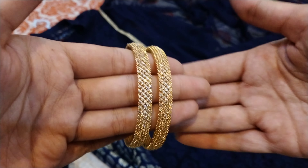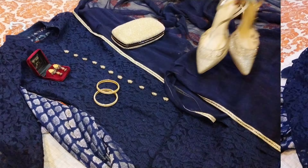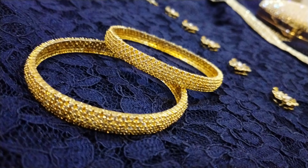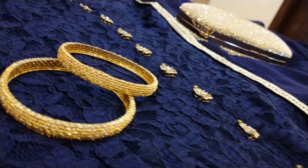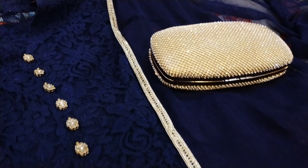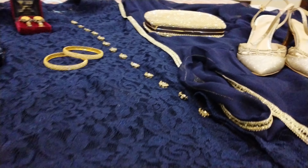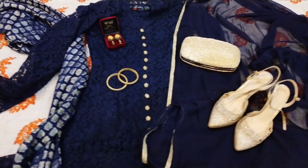Now I'll show you the gown. As I mentioned, the gown's material is net, so I've had it stitched along with the lining and an inner — the inner is separately stitched, which I'll show later. Here you can see the sleeve — it is bell-shaped at the bottom, and the dory jamawar has a piping design.